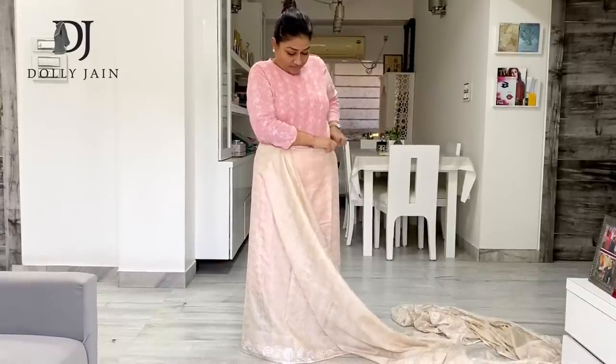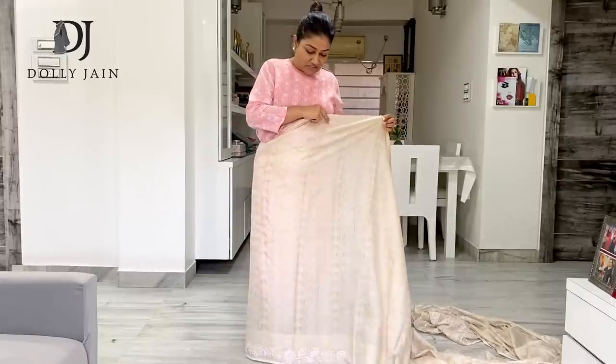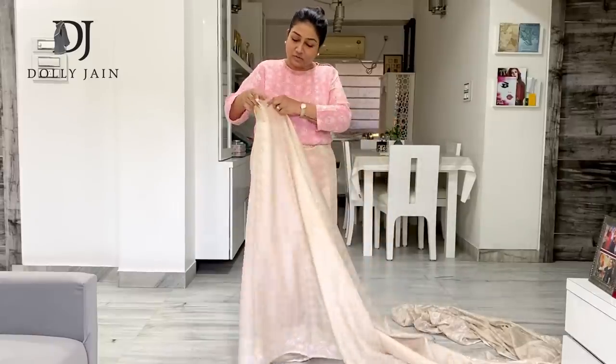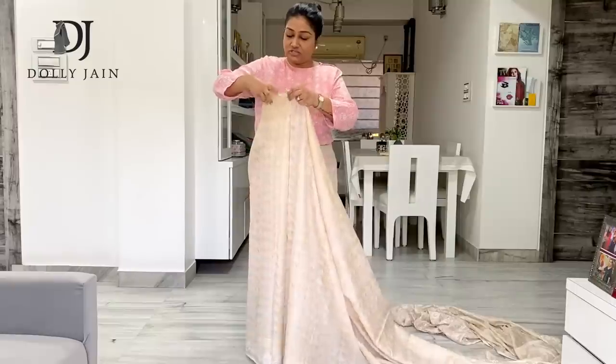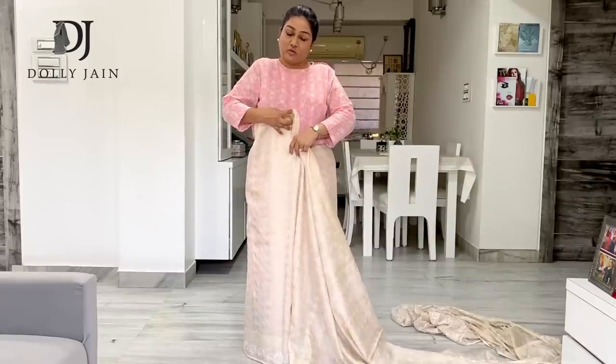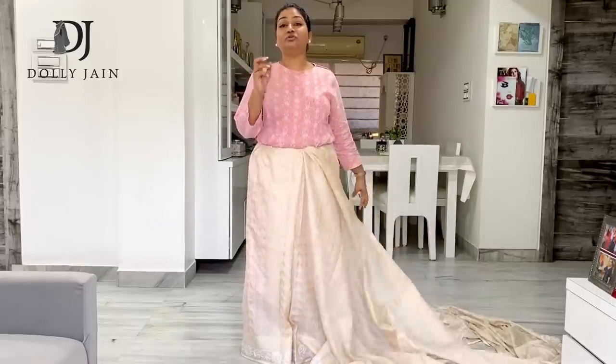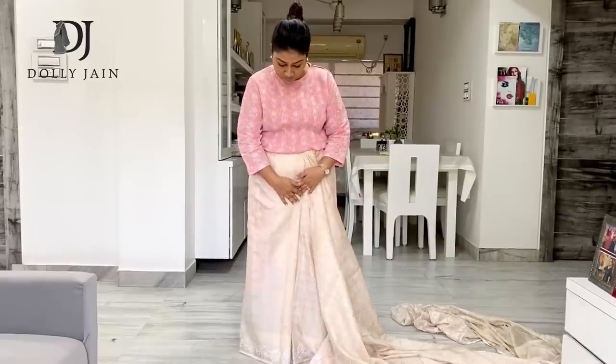After you've done this, you'll start making your pleats. Just shift this till here and start your pleats from this side. This is how you make your first pleat. After you've done your first pleat, just tuck the whole pleat inside. The process that I'm showing you is trust me very, very easy.